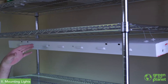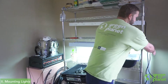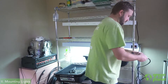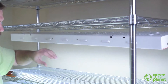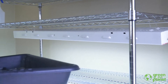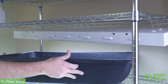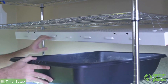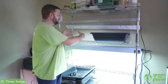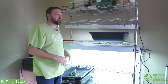Now that this light is fastened to the shelf and hung up, I'm ready to plug this in. I've got another light right below it. I can click that on, and this lamp is at a good height for starting seedlings and doing a variety of things like that. We can put our seed tray right under that lamp and let them grow. We could also adjust these shelves to a height where we could put a deep water culture system under that lamp.